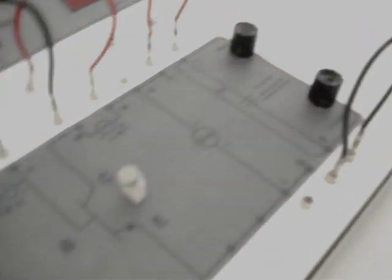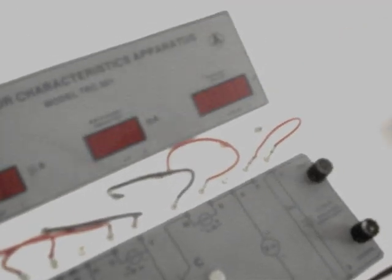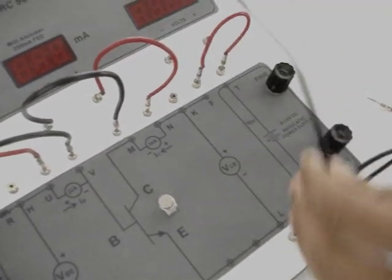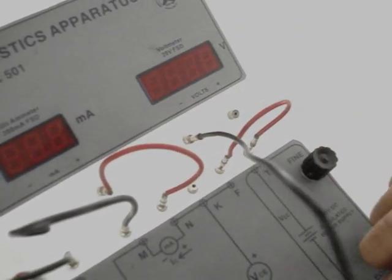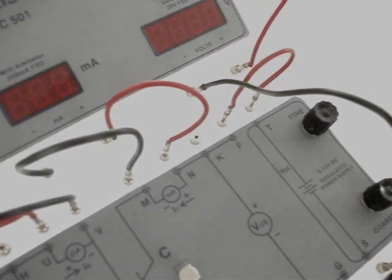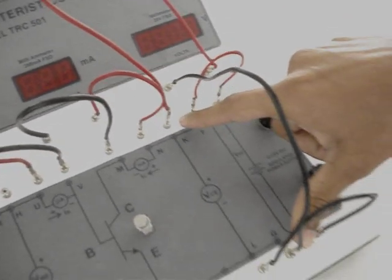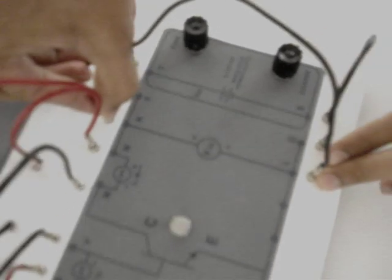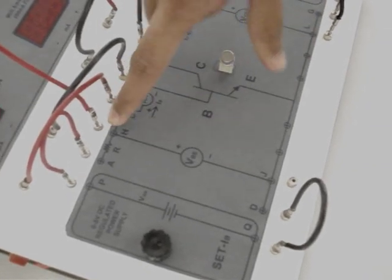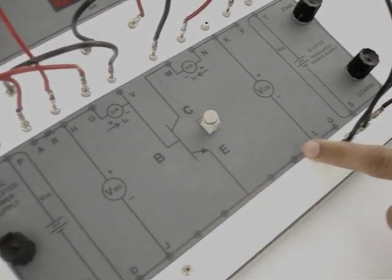Now the circuit is closed and we have to measure the voltage. To measure the voltage we have a voltmeter. To measure VCE, we have to connect the negative of the voltmeter to the negative sign shown here, and the positive terminal of the voltmeter to the positive sign shown here. This will measure VCE. To measure VBE, all we have to do is shift this terminal to the positive terminal of VBE, the base-emitter voltage. The negative terminal of the voltmeter is common to both VBE and VCE.